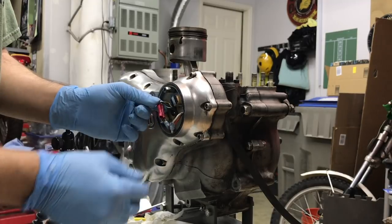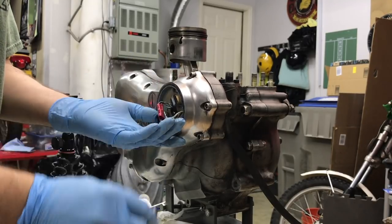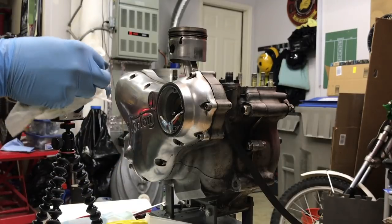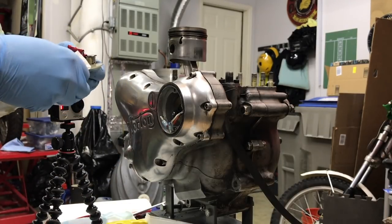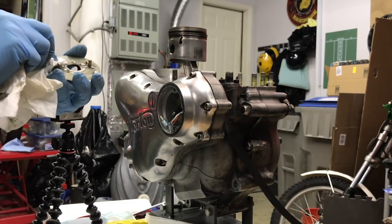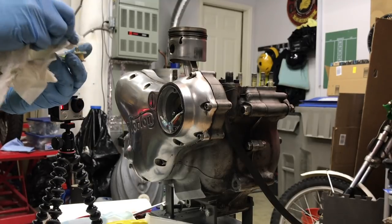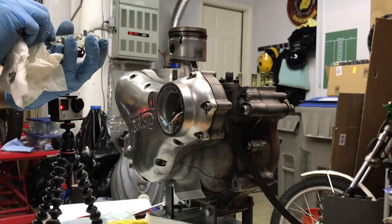I'm not worried about any markings so I'll get re-timed on the new engine. Have you been happy with your Boyer? It's been just fine. I had lots of problems initially when I first got the bike running — had a ground wire issue somewhere. But it's run like a champ ever since and it starts super easy. I've got the Tri-Spark in mind. They're very similar, are they? Oh yes, I'm very happy with that.